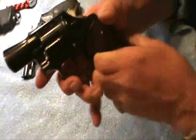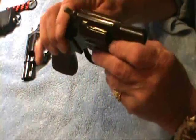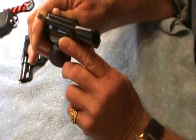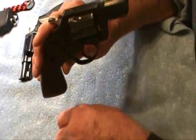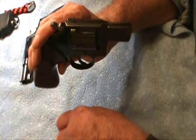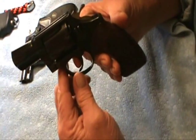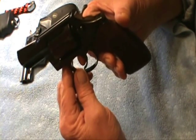I picked this up probably a month and a half ago. I thought it was a series 3 — they made 4 series of this Colt Detective Special. But once I did some investigating on Google and checked out the serial numbers, I found out this is probably 99% chance a series 4. Series 4 was made from 1993 to 1995, so it's still not a new gun.